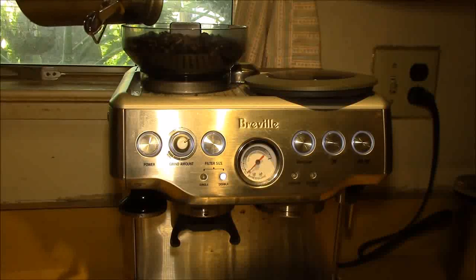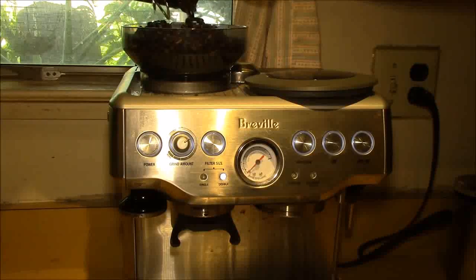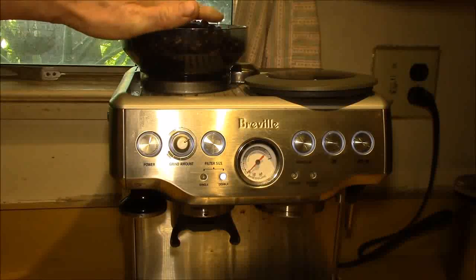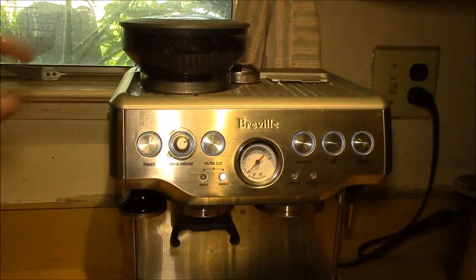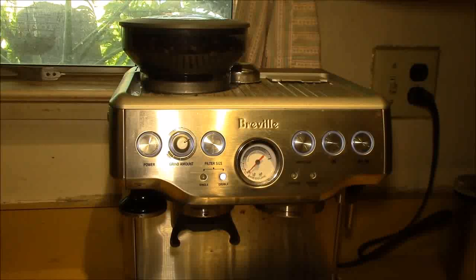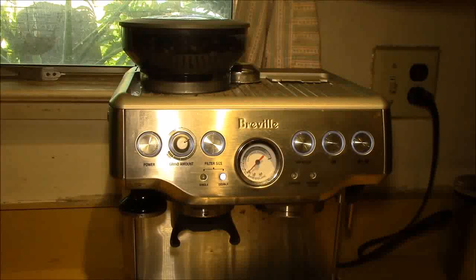What I like to do when I switch to a new bean is add the new beans on top, so there are some beans I've already been grinding in the hopper. That way it takes a few cycles to get the new beans mixed in with the old beans, so your grind settings don't change quite so abruptly.